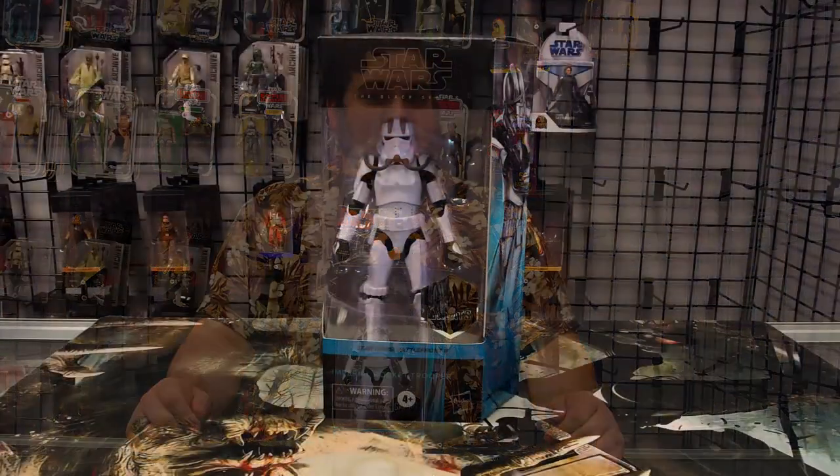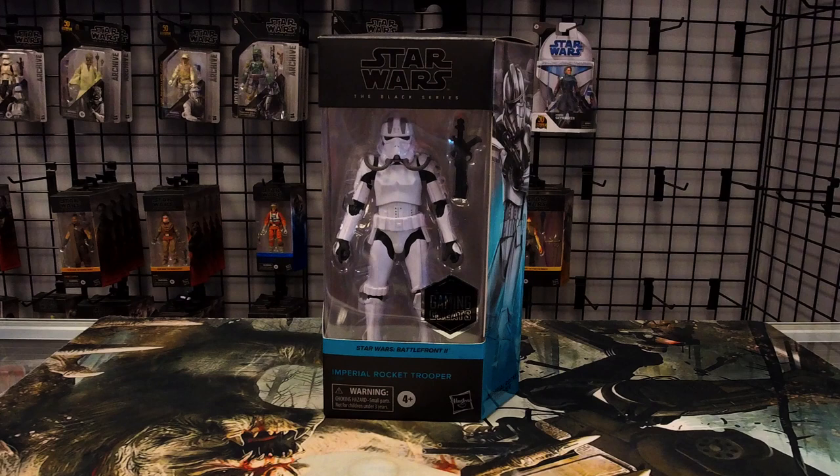Hello there Star Wars fans and welcome to a RebelScum.com video review. Today we are reviewing the Star Wars Black Series six-inch scale Gaming Greats number one: Rocket Trooper. Now I don't get why this figure is number one — number two is Cal Kestis, the new deluxe Cal Kestis with all the awesome accessories. In my humble opinion, that would have made a much more appropriate number one to kick off the new phase four packaging of the Star Wars Gaming Greats line.